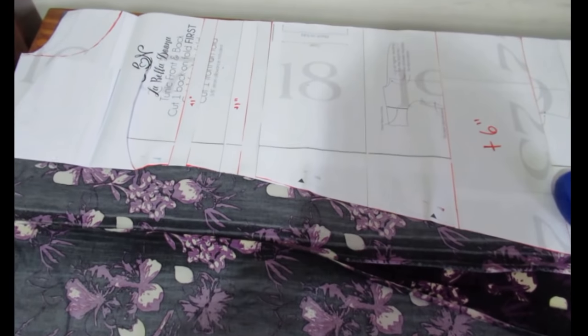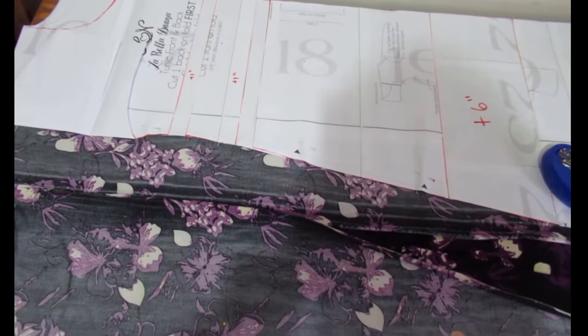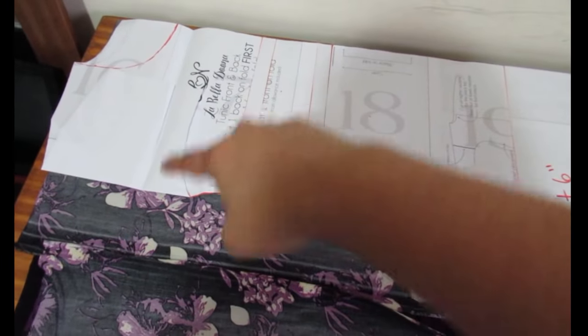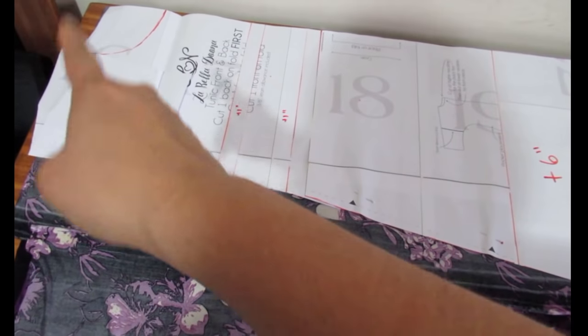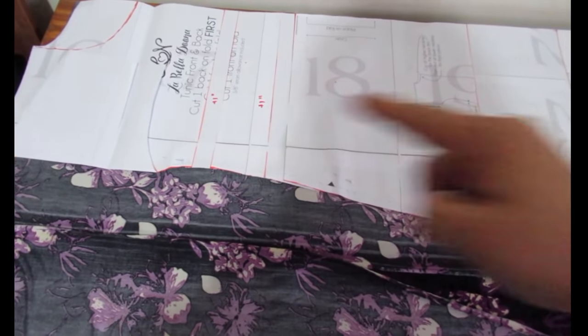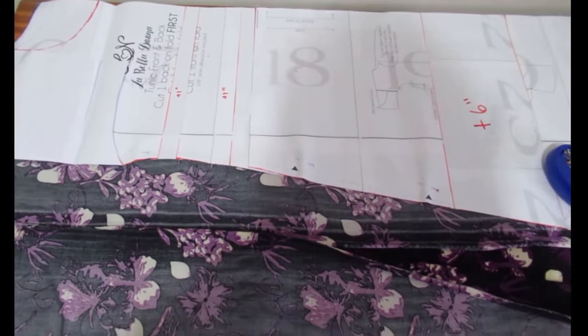I'm going to cut the yoke out of this black fabric, so there'll be a bit of black on top and then all the print below — that's how I'm getting this dress to work with slightly less fabric than I have. Once those seams are joined you just treat it as one piece. Then it's so simple: shoulder seams, the neckline, little bands on the sleeves, hem — just so easy.